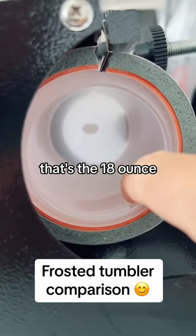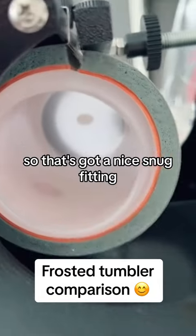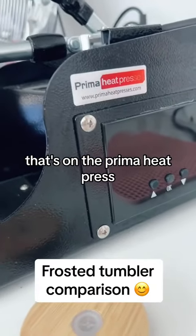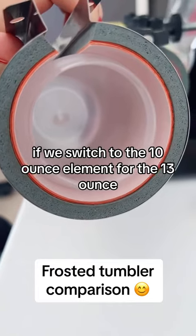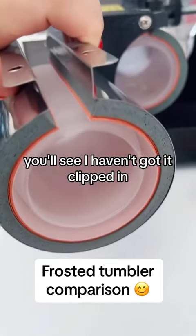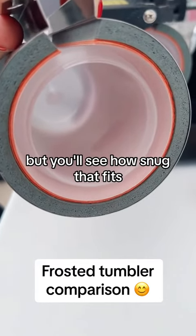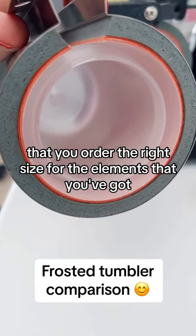That's the 18 ounce — we can't really pull that out, so that's got a nice snug fitting. That's on the Prima heat press, the multifunction one. If we switch to the 10 ounce element for the 13 ounce, you'll see how snug that fits. Just be careful when ordering that you order the right size for the elements that you've got.